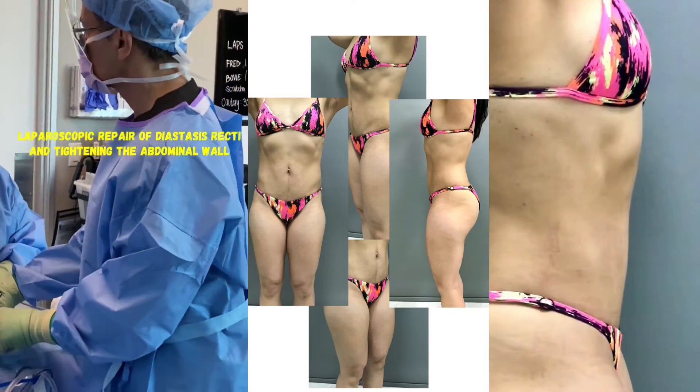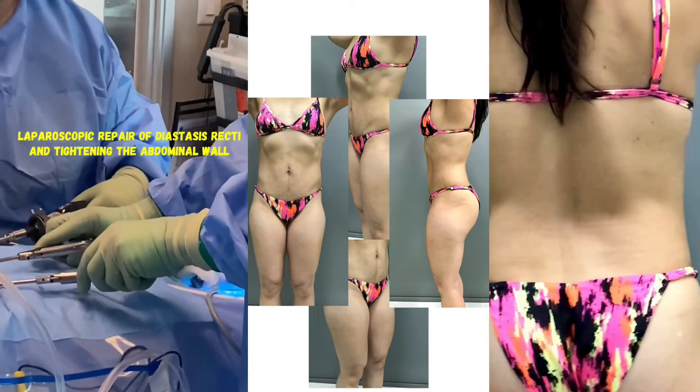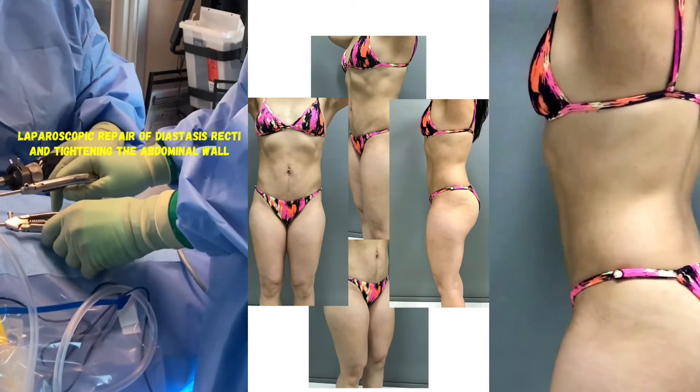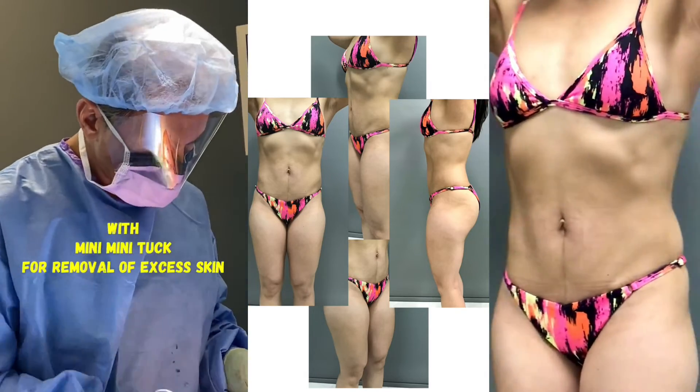By employing this innovative approach, we aim to provide a more efficient and effective solution for individuals seeking to address diastasis recti and achieve improved abdominal aesthetics with minimal discomfort and downtime.